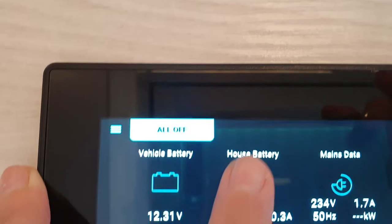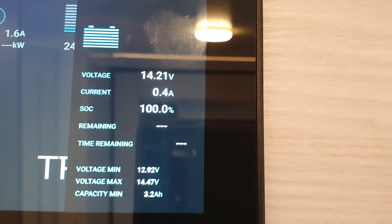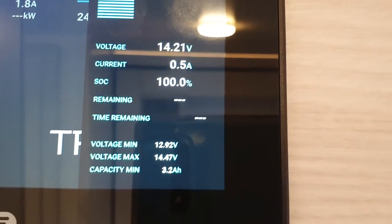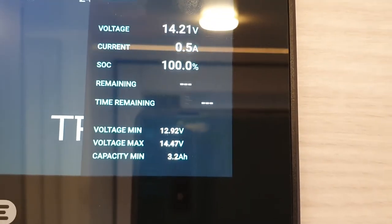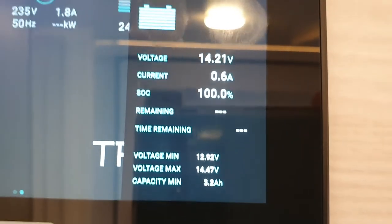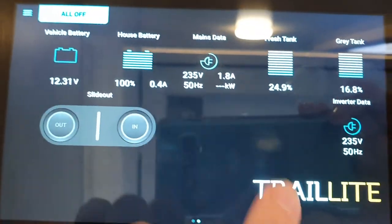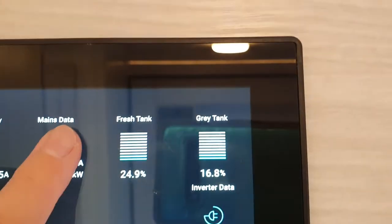Your vehicle battery currently sits at 12.31 volts and is basically at 100%. Pushing the house battery gives more information — it's at 14.21 volts, state of charge is 100%, and you will get a very minimal amount of power coming in as your tow vehicle charges your main starter.